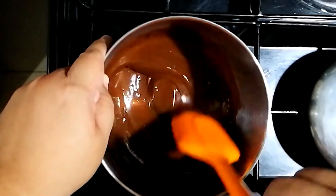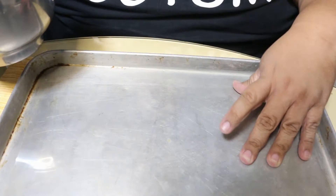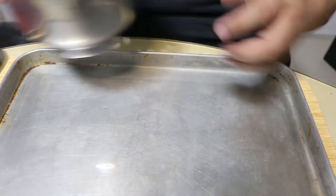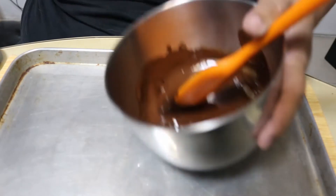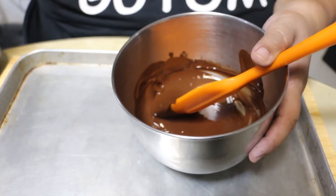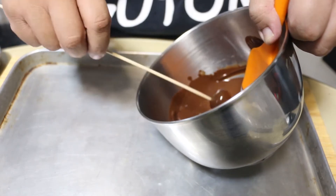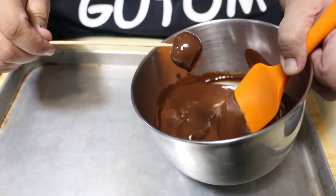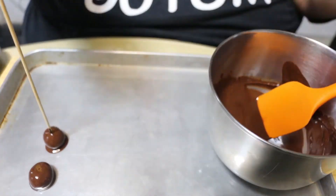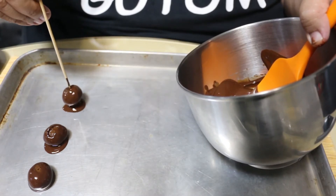Now we're going to coat our balls with the chocolate. Make sure it's nice and glossy and melted. We have a clear film, also known as acetate, so that when we put the chocolate on, it has a nice flat surface at the bottom. Get a wooden skewer, stick one of the balls on it, and roll it in the chocolate. Then put it on the acetate. Repeat this process until all the balls are fully coated. Don't worry if there's a mark — we can cover it with more chocolate later. And that's it — those are your chocolate bonbons.